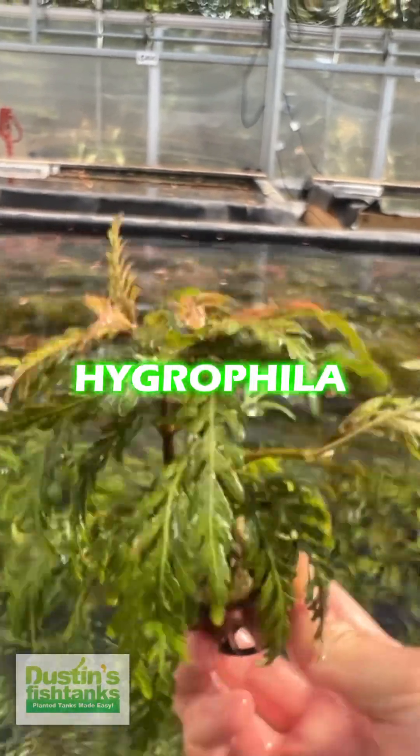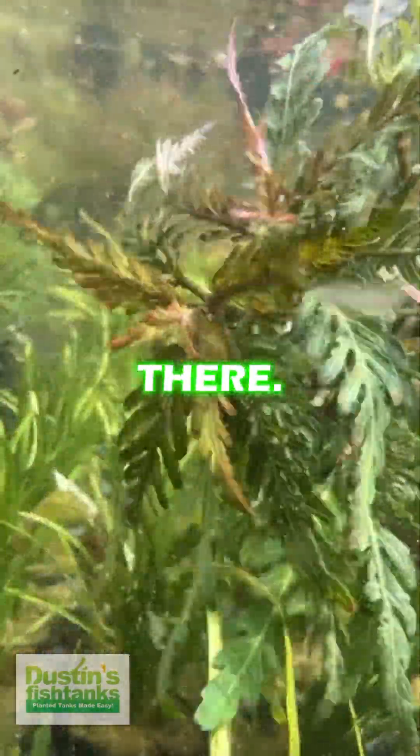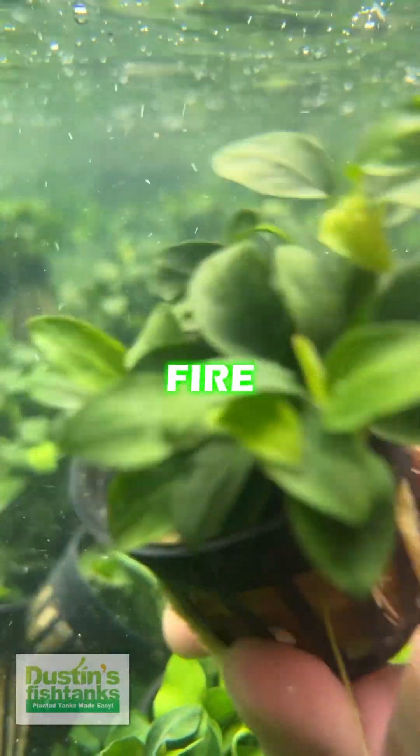This right here is a Hygrophila pinnatifida — you could get that tied or glued to something and treat it like a moss. That one right there has a nice root coming out the bottom. Any and all of the Anubias you could mess with all day. The Petites are real fire.